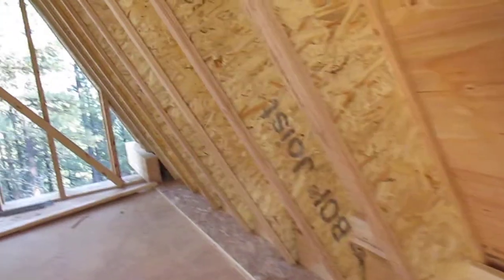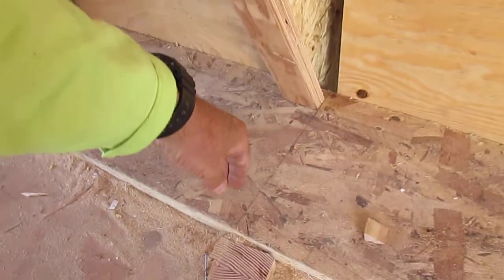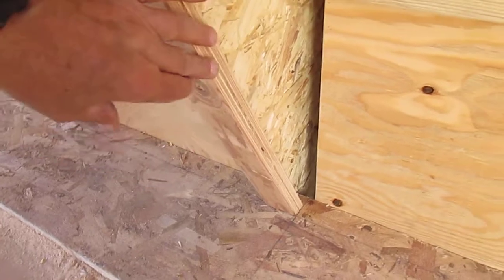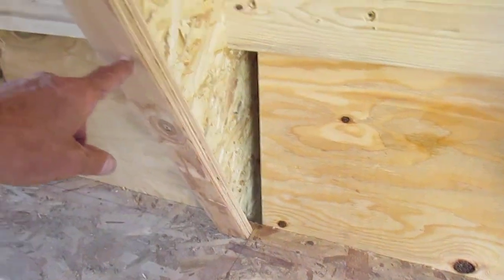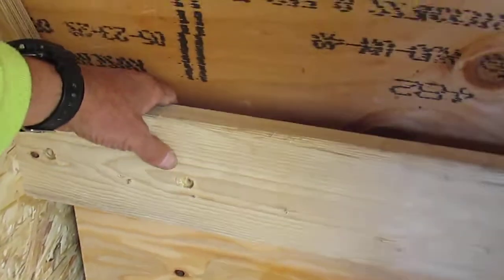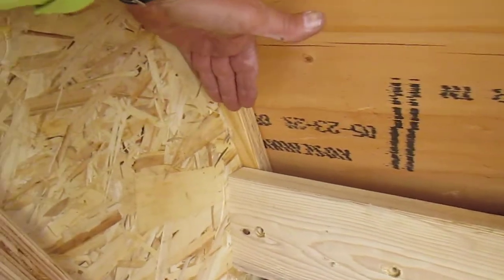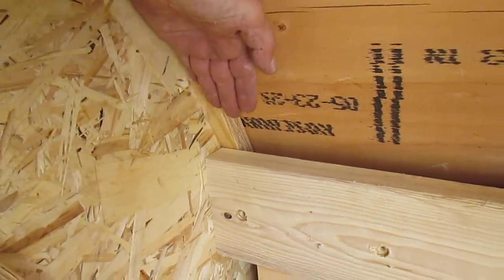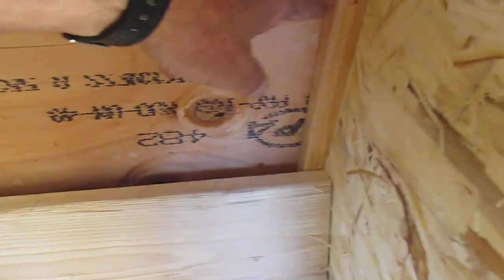Over here we've got more 2x6s. We're in a 2x6 down here to make this work better for insulation depth and also to tie this in better. It's tied really well with the block and the plywood out here. This makes a nice vent space coming up. And then we're going to put some foil-faced foam across here, underneath these webs right here of the iJoist.